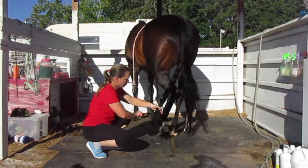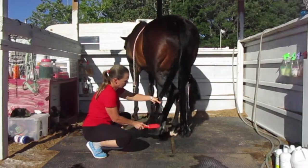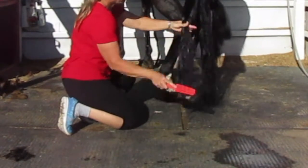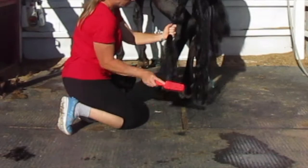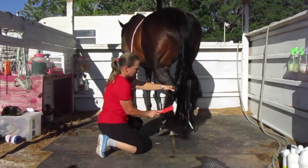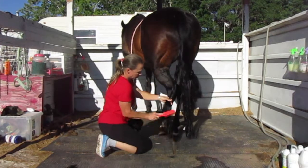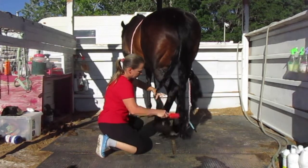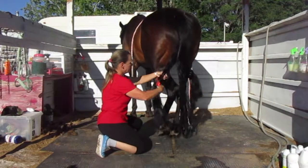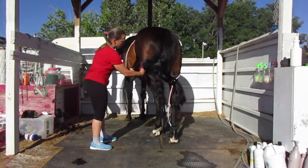She has such a thick tail that I used to dread this. But once I figured out to do it in sections and have a way to keep those hairs out of the way, it just made it so much easier. A couple of times I had my friend and my mom hold the hairs, and I was like, I need to be able to do this by myself — I can't always have somebody here to hold her hairs every time I wash her tail and comb it out.